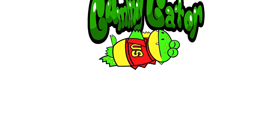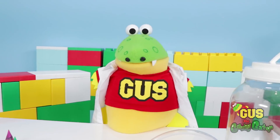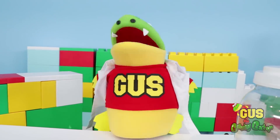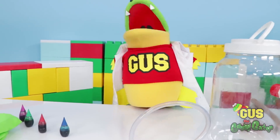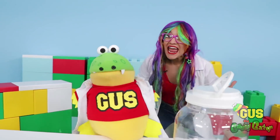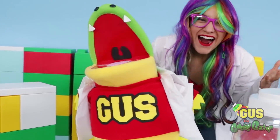Give me that yummy gummy! I'm Gus the Gummy Gator. Hi, you lady gators. Today we're going to do some science experiments with my friend Rainbow Ray. Hey, Gus! What are we doing today?